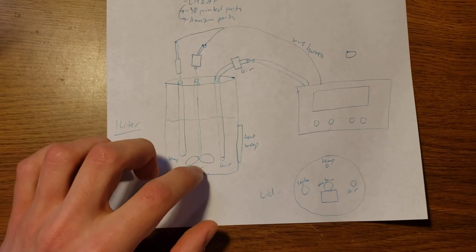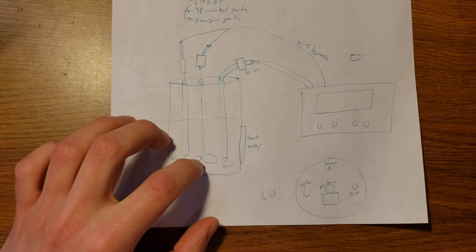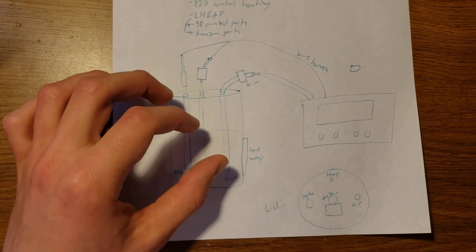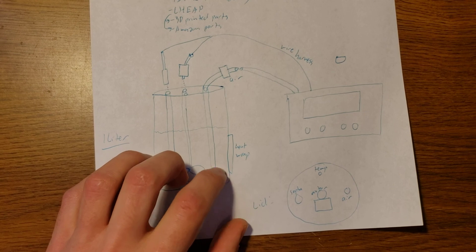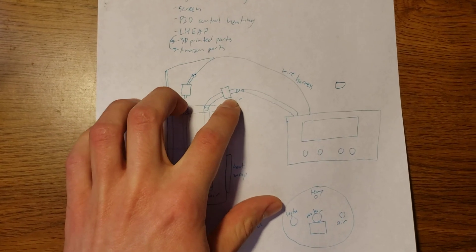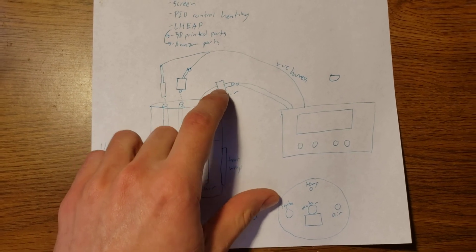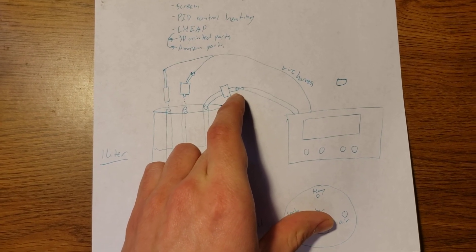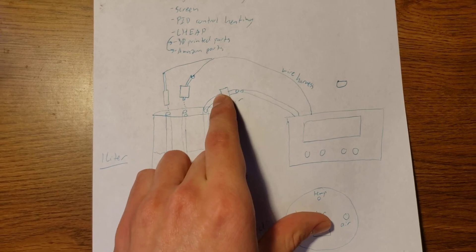The next thing is the stir rod. The stir rod will of course be autoclaved — we found that 3D printed ABS can withstand the autoclave temperature and pressures, so we'll just be able to snap on the motor. For the air, we'll just have a tube, and that tube will be autoclavable. We might want a bubble stone on the bottom — not sure about that yet. And then there's a sterile air filter where the pore size is really, really small and it can also be autoclaved. When we want to attach the air supply, we can just attach it onto the sterile air filter and not worry about the outside of this tube being unsterile, because it will be sterilized once it passes the sterile filter.